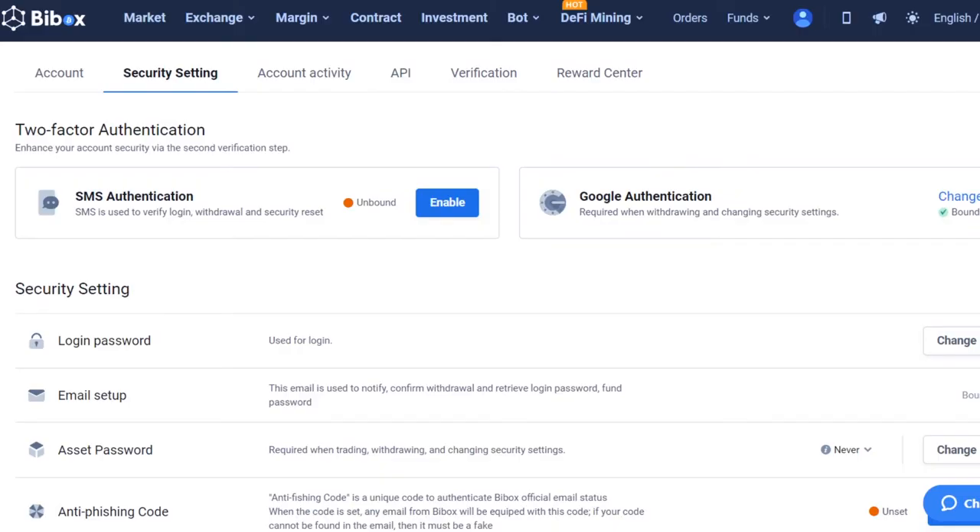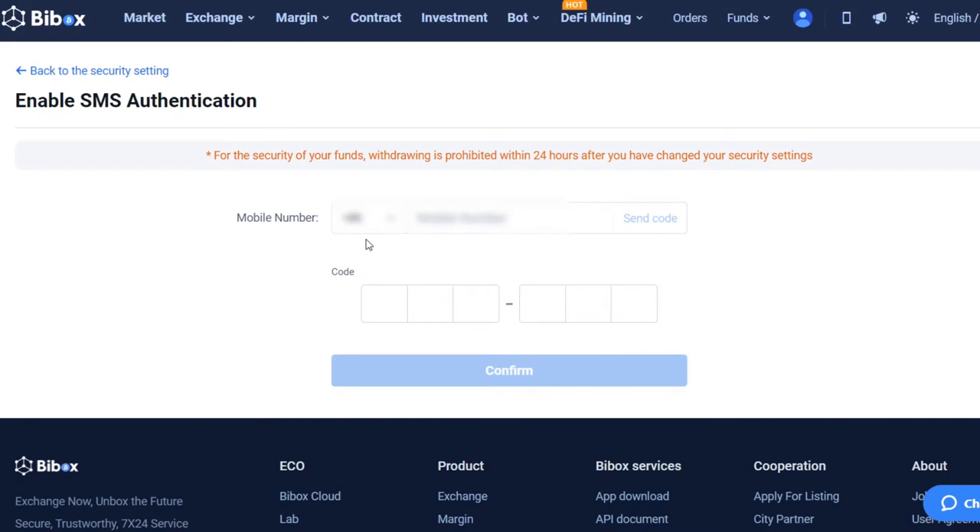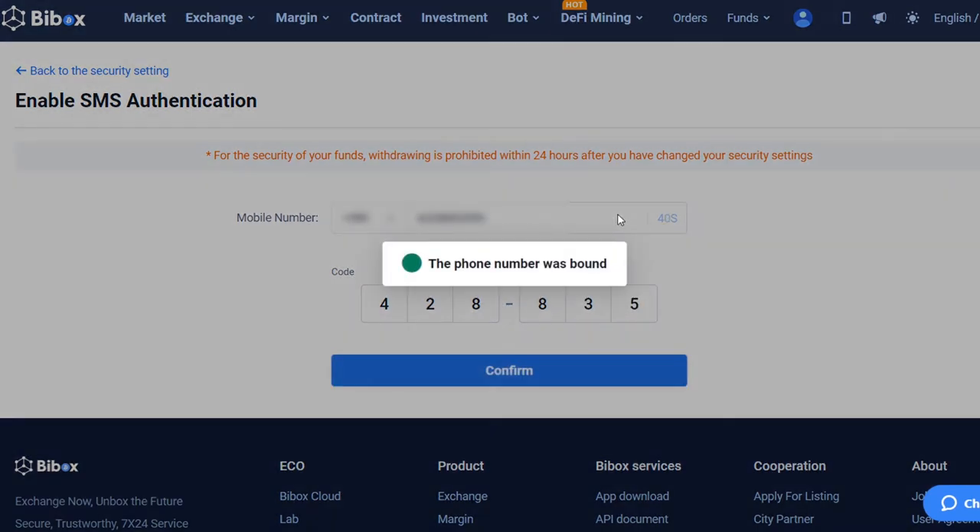If you do not want to use the Google Authenticator application, you can use SMS Authentication as a way to verify your account. Click on the Enable button in the SMS Authentication window. Enter the six-digit code from the Google Authenticator app, then enter your mobile phone number. Click on the Send Code button. Within a minute, you will receive an SMS with the confirmation code. Enter the verification code and confirm the action. The phone number was bound.